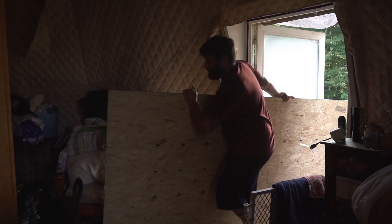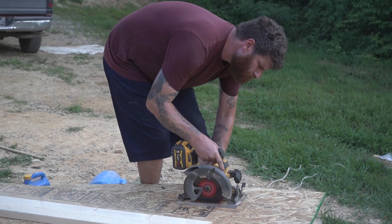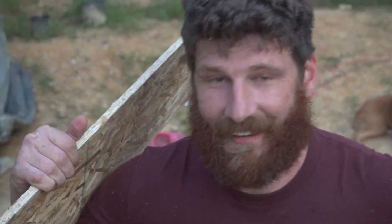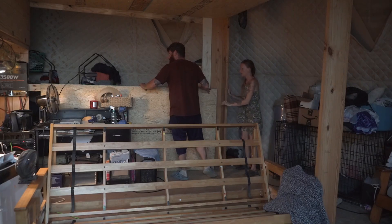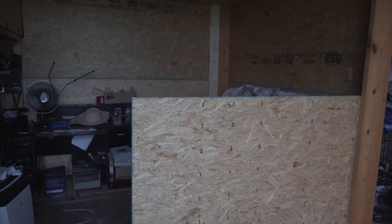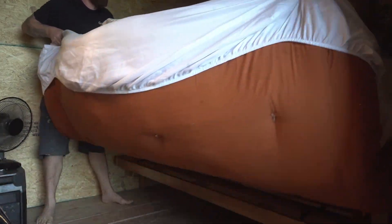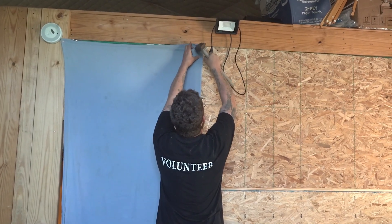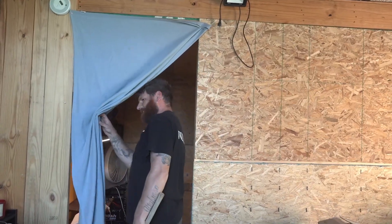Before I can sit down comfortably inside and actually take this course, I got a little preparation work to do. It's hot in here — it's about 96 degrees, makes it almost unbearable to do anything in here. This is about survival at this point. It looks good, yeah — it's already 20 degrees cooler inside than it is out here, which is awesome. It's working!